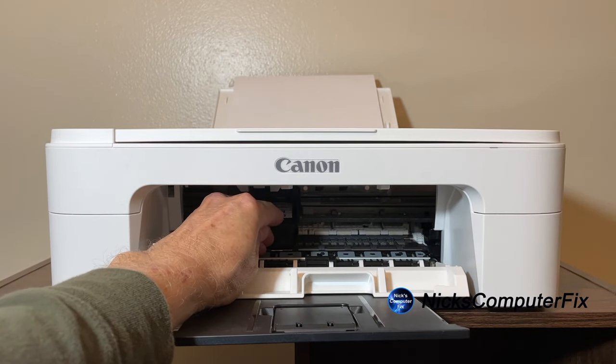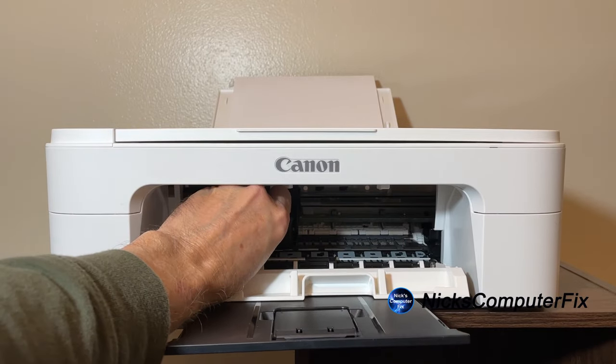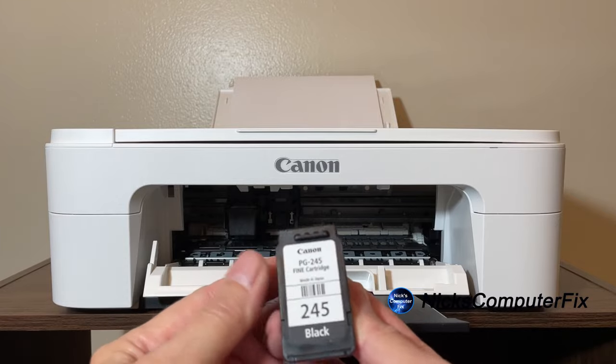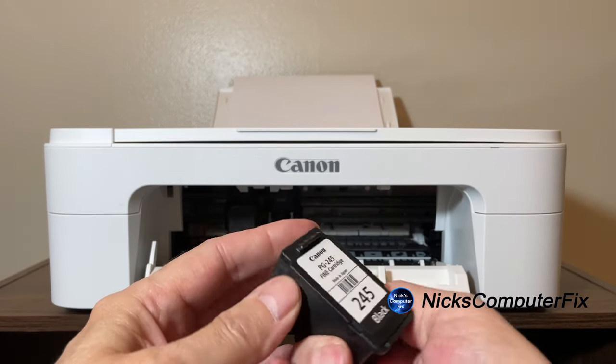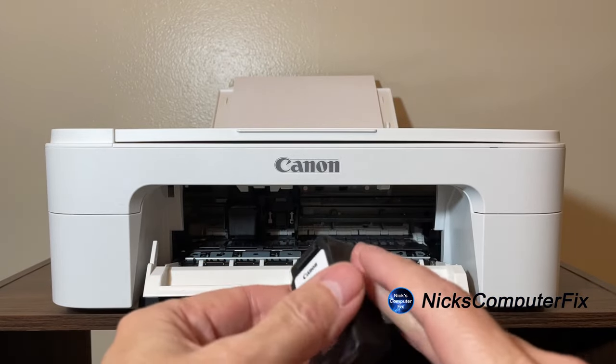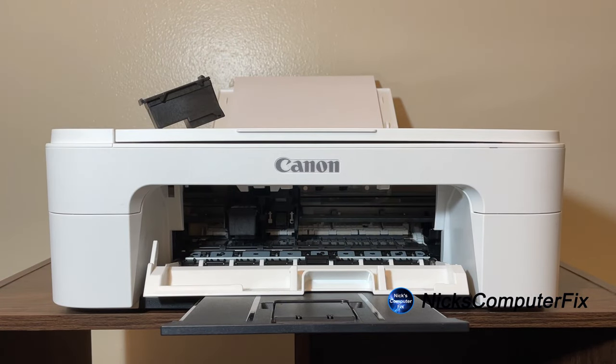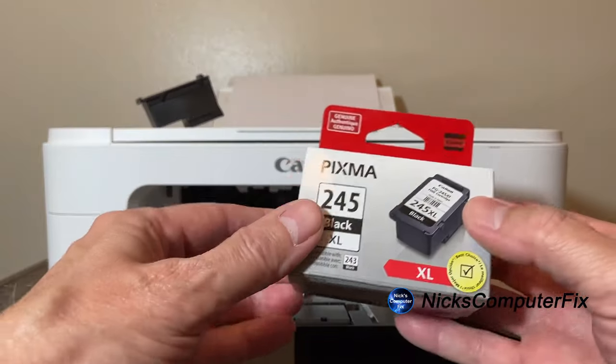I'm going to push down right on top — you can hear that little click — and now I can easily remove the ink cartridge right out of the ink slot. This is the black 245 ink cartridge, and it's empty. I'll just put that up top there for now.